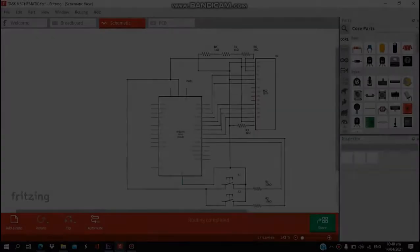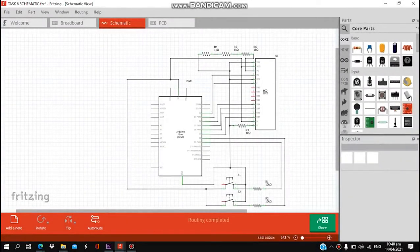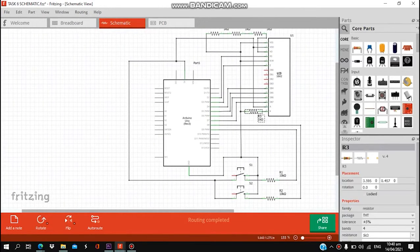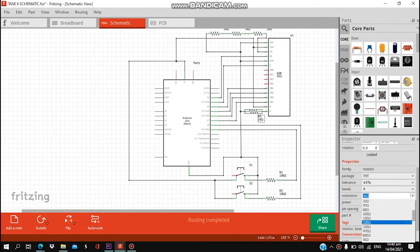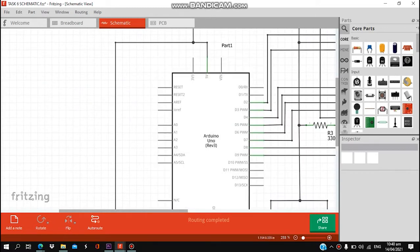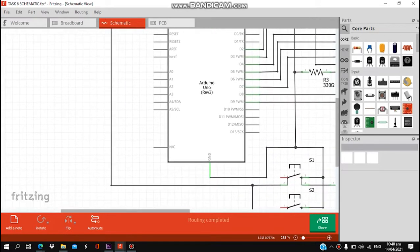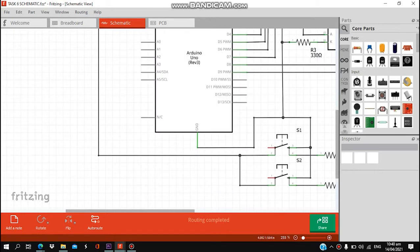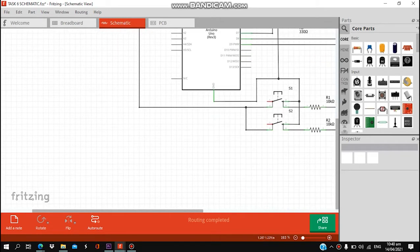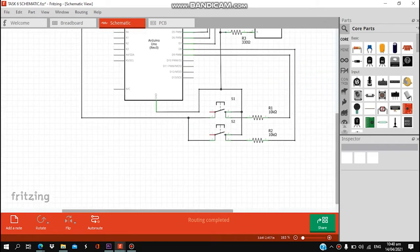Next, we are going to create our schematic diagram using Fritzing. Fritzing can be downloaded on the internet. First we need an Arduino Uno R3 board. Then we have two touch switches with a pull-up resistor of 10k ohm. As you can see, we have here these pull-up resistors. The buttons are designated on pin 8 and 9.